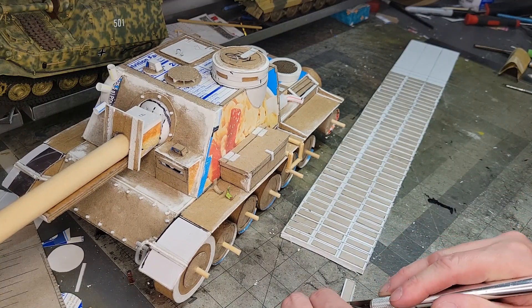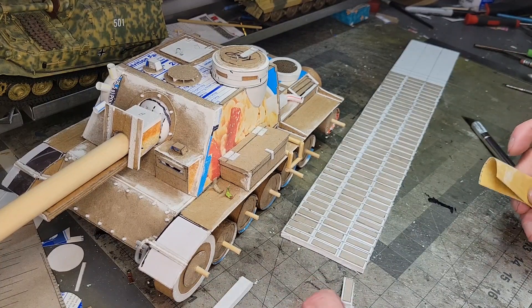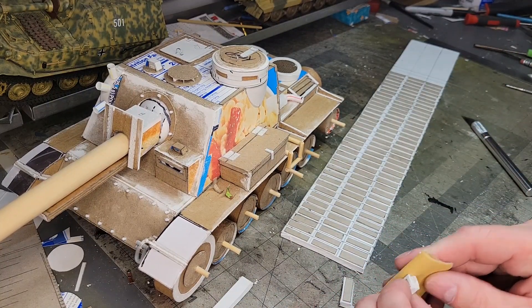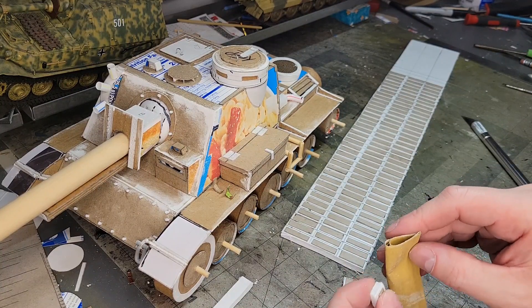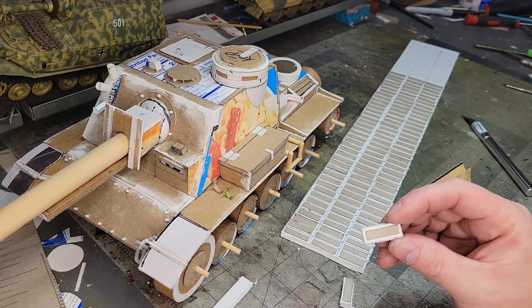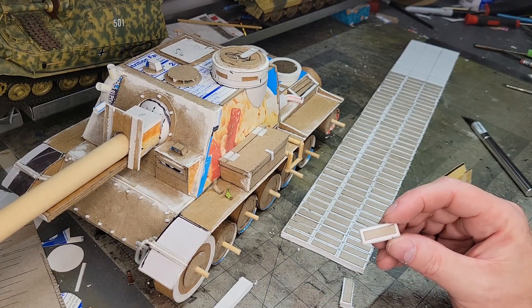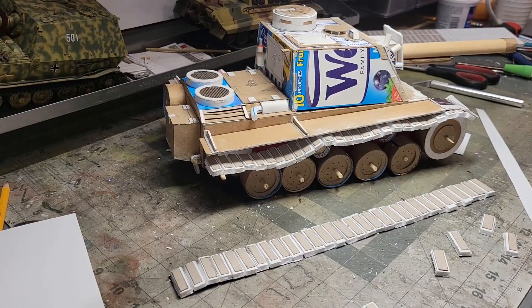I think I need to get a new blade. What you also do with these is sand them. About 160 times more or so. About half the tracks are done.